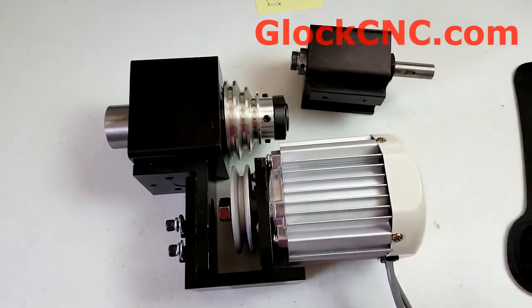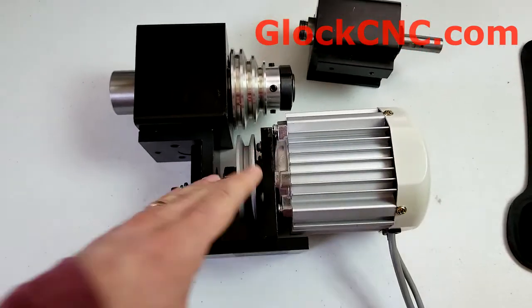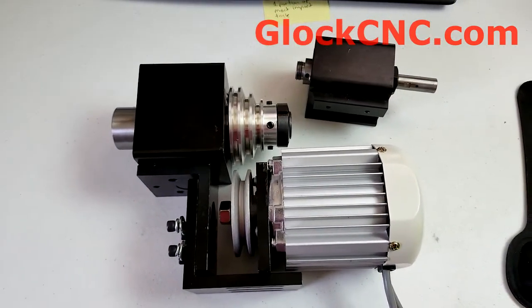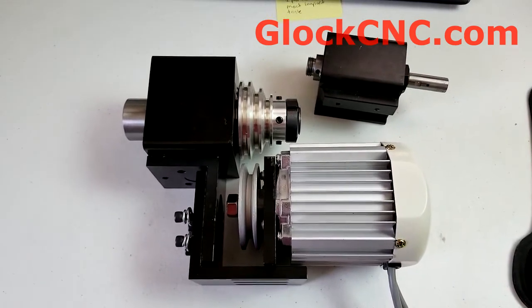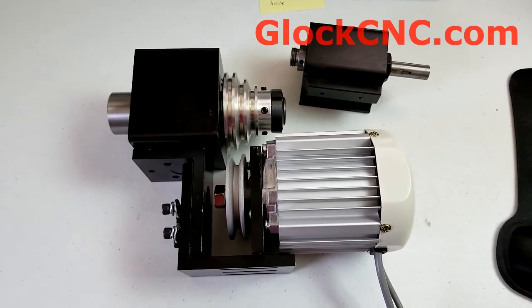Hopefully that settles everything as far as what you need to know to get this all set up and running. Start making some chips and enjoy. Once again, this is James Diamond with Glock CNC. Make sure to check out our website periodically, sign up for our YouTube page and newsletters, to make sure you get updated on all the cool stuff we have coming out.